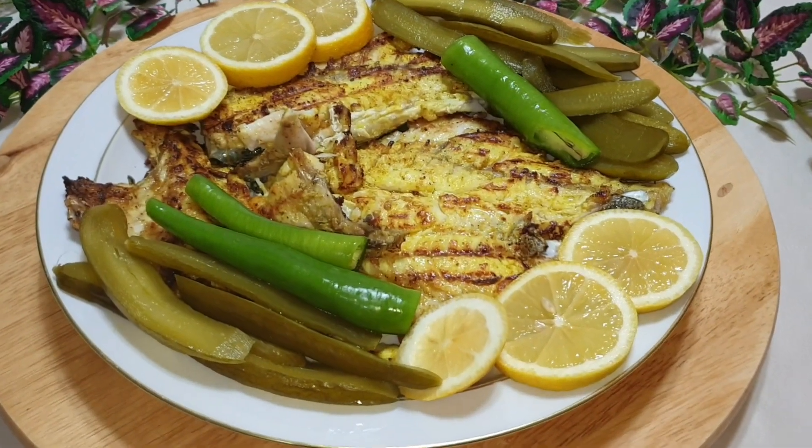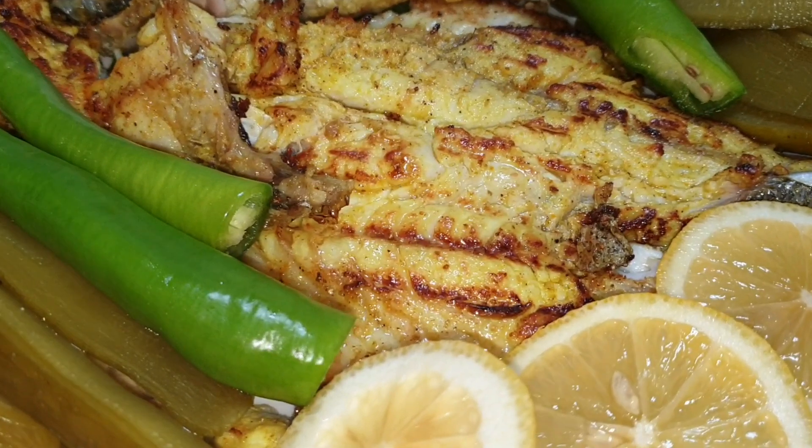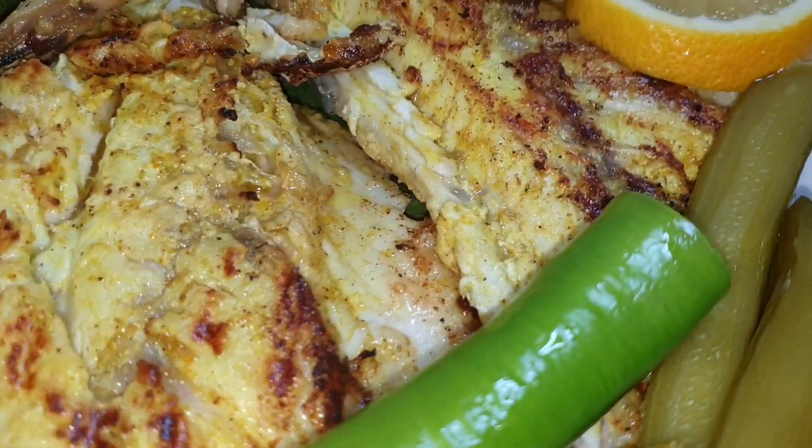سلام دوستان گولم! امیدوارم که حالتون خوب باشه! امروز میخوام براتون ماهی بریون درست کنم، راحت و آسون!